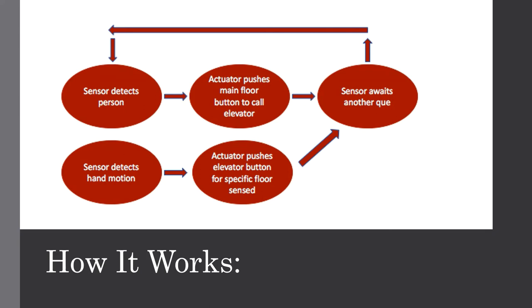The button-safe overlay will have two sensing modes: one where it will sense a person at a distance, for which it will call the elevator to the main floor to await its usage, and one where it senses a person's hand, where it will push the specific elevator button for the floor desired.